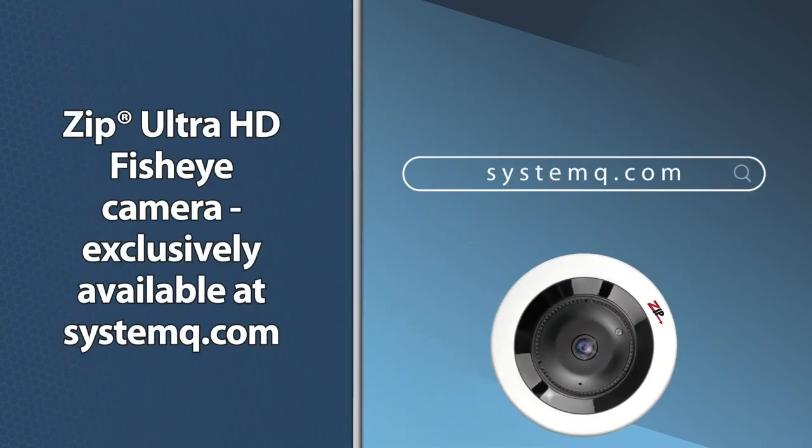Zip Ultra HD fisheye camera — exclusively available at SystemQ.com.